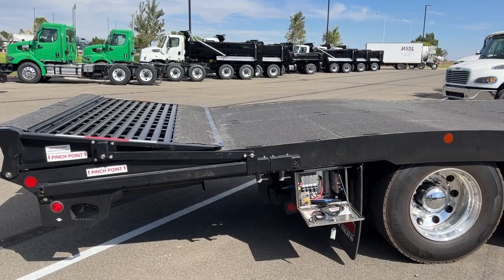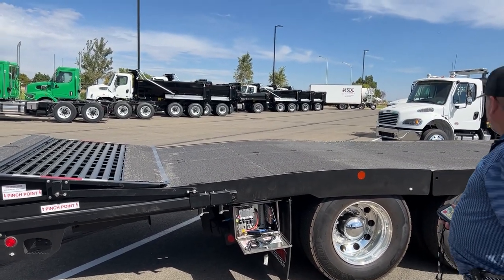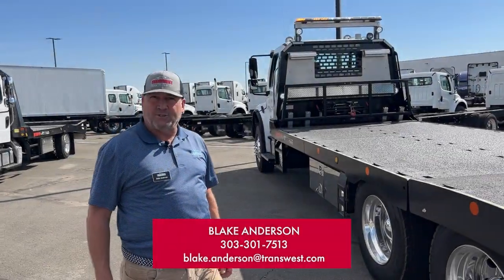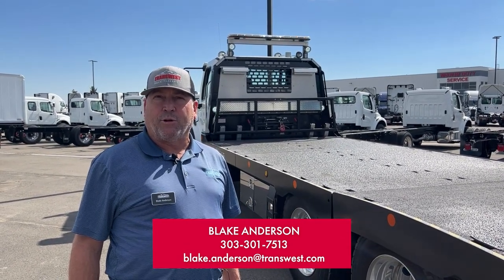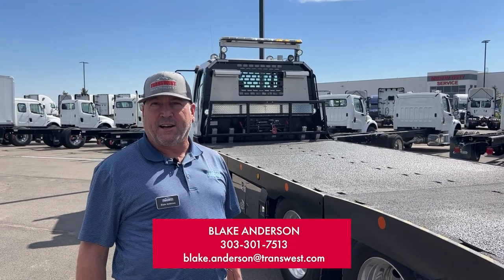That is the Versachan Retriever Air Ramp System. Blake Anderson, TransWest Trucks, 303-301-7513, Blake.Anderson at TransWest.com.